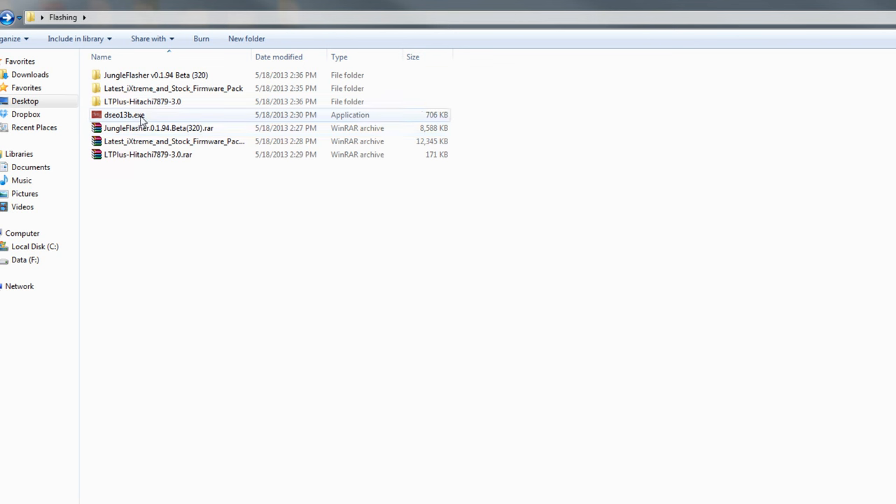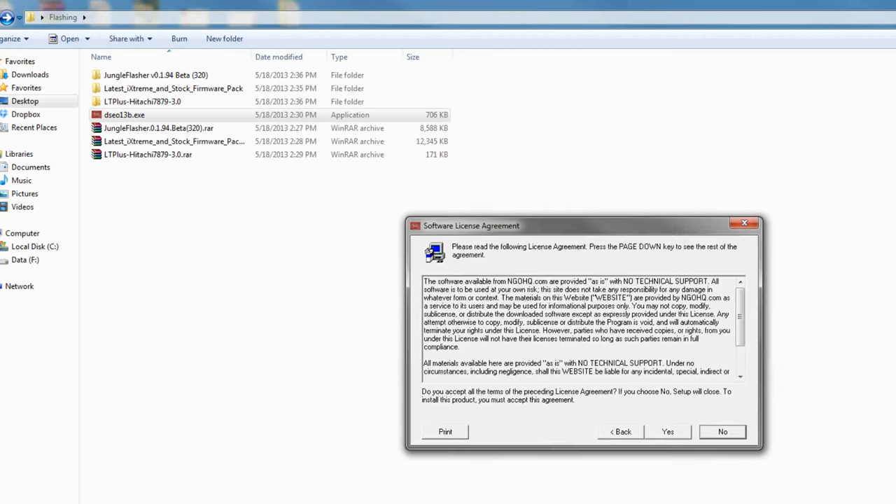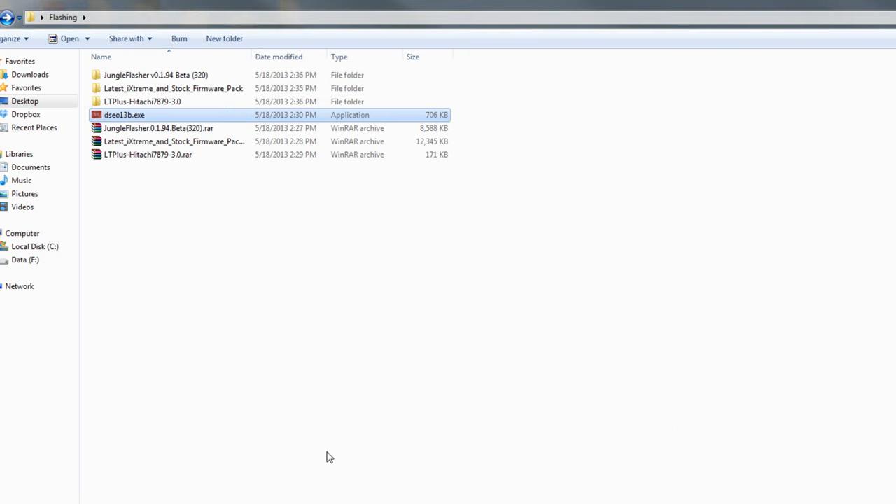Second, before we start this up, if you are using a 64-bit OS, you want to download Driver Signature Enforcement Overrider version 1.3B. Double-click the EXE, run it, hit Next, hit Yes, and then hit Enable Test Mode. Then hit Next and restart your computer. When you restart, in the corners it's going to say that Windows 7 is running in test mode — it might take a bit longer to boot out of BIOS. However, if it says that you're in test mode, that means you are able to flash a drive through Windows 7 64-bit natively.